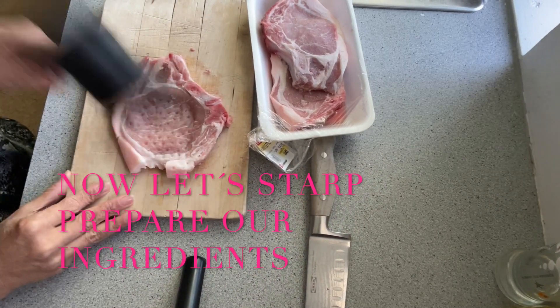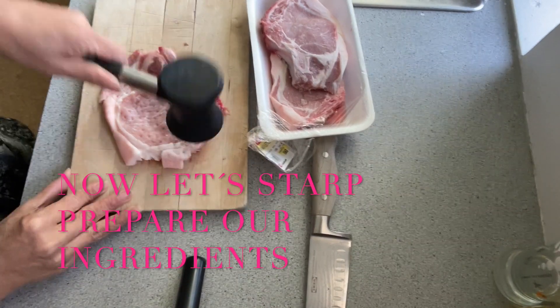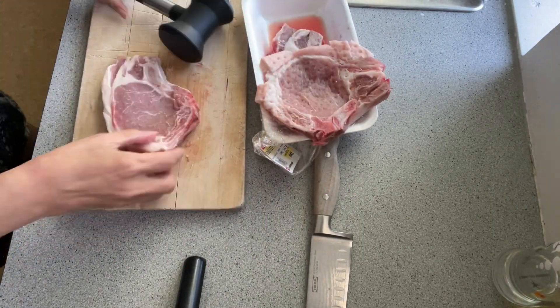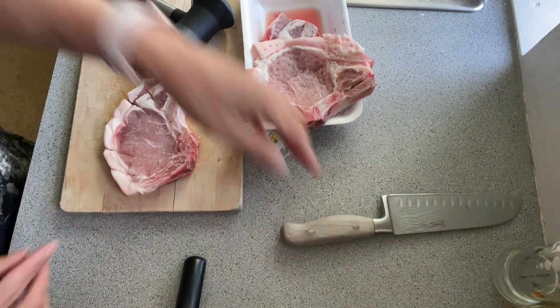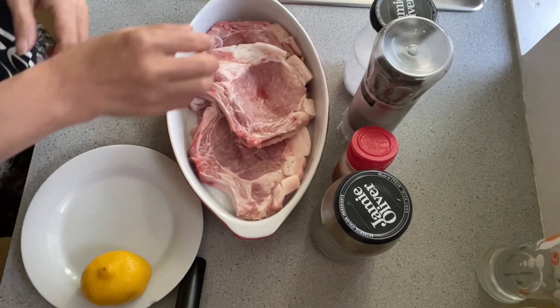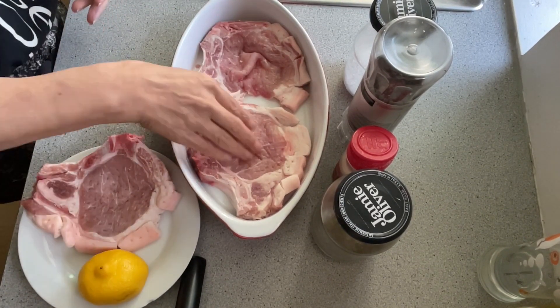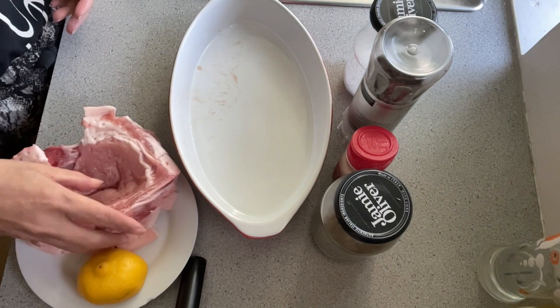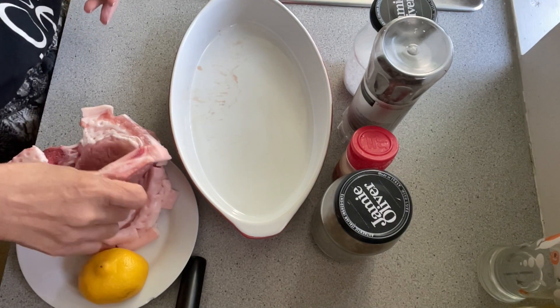First, wash your pork chop and then flatten it with a meat tenderizer. Then season it with salt, black pepper, cayenne pepper, and also lemon. Make sure that you season it on both sides.